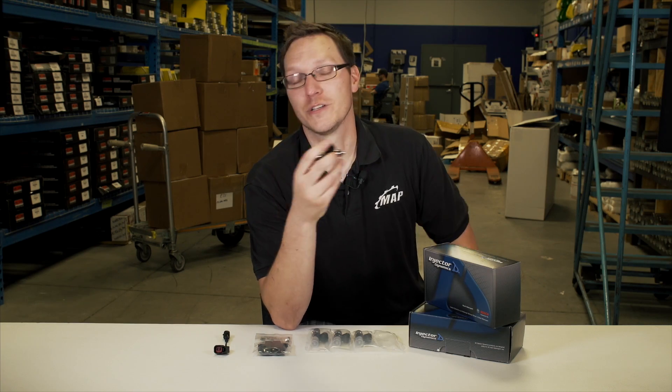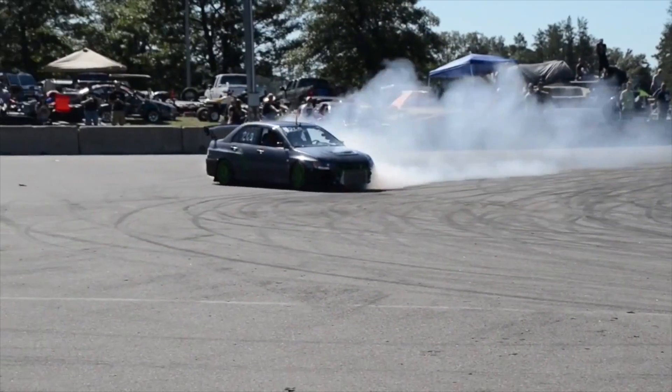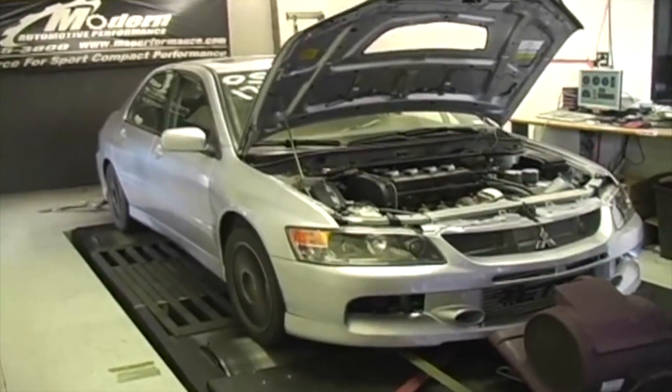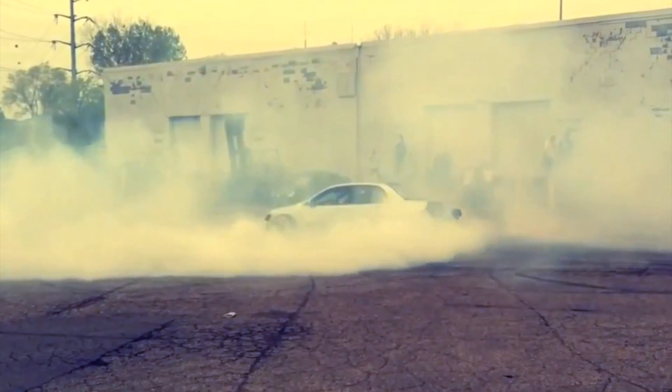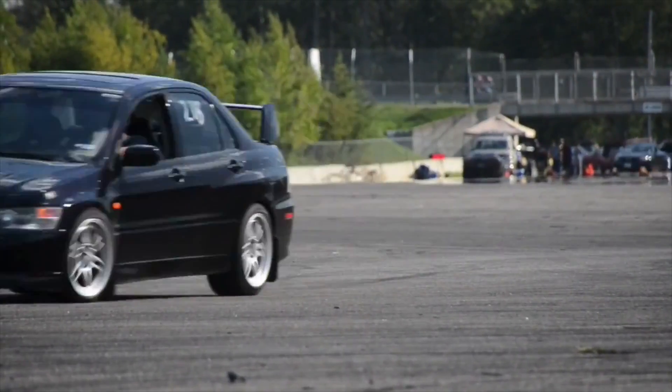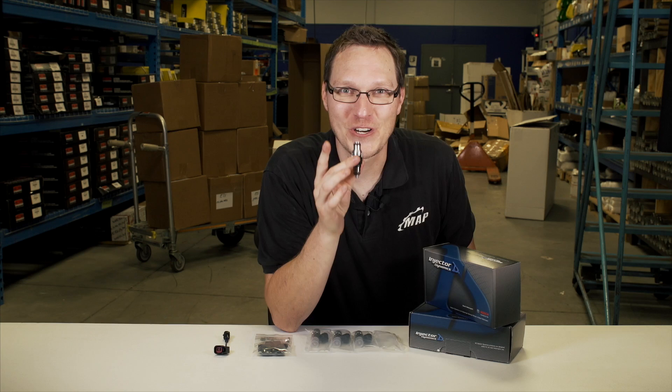For vehicles such as the Evos or any of the EJ-powered vehicles that are port injection only, it will be fairly critical as far as what size will work best for you. Another thing to keep in mind — and I've done it myself — is plan for the future.